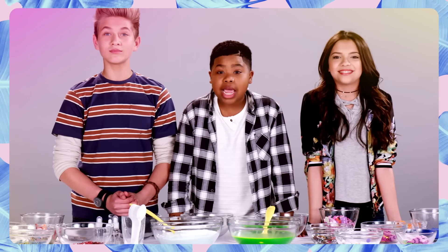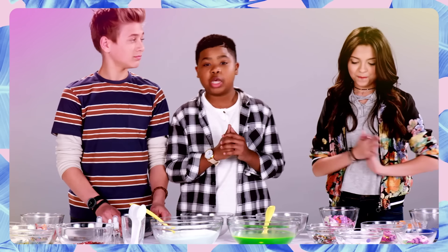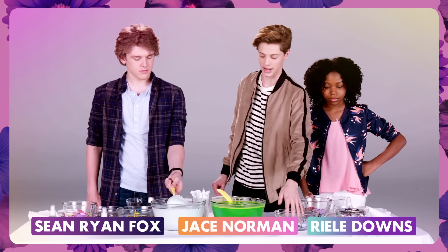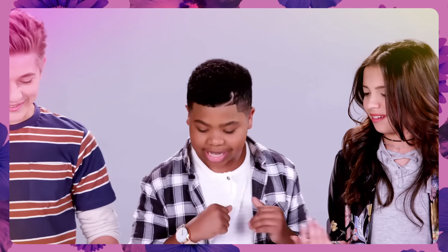Everyone knows slime is awesome but today we're taking it to the next level and customizing our very own versions. We've got two slimes here — real Nick slime and a batch of homemade slime too. We also got add-ins: eyes, all kinds of crazy stuff. We're gonna combine them all, just mush them up. Yeah, let's get to it.